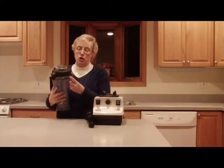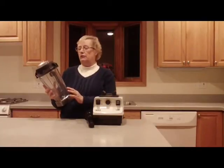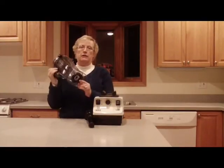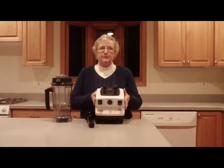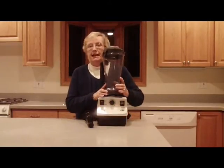It has no drip spout, and it has measurements on the outside in ounces, cups, and metric. On the bottom of the container, you see this little metal part that fits into the base, which is also metal. This construction is for maximum durability and long life, not rubber or some cheap plastic.